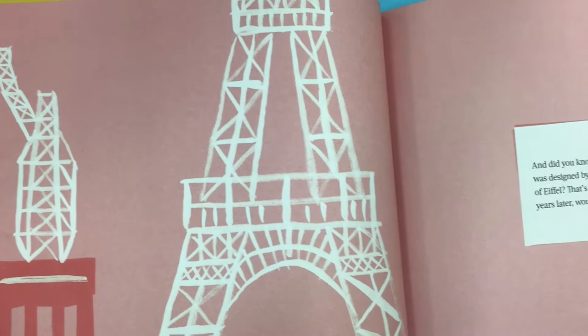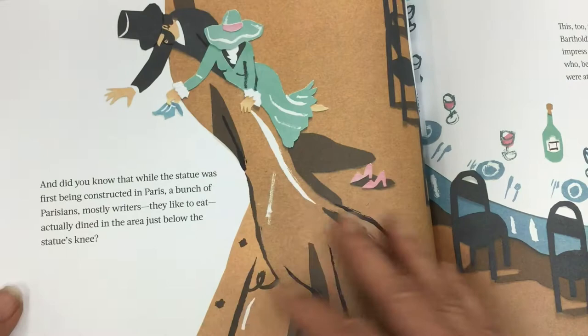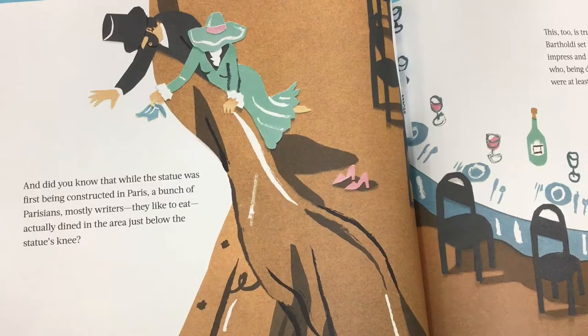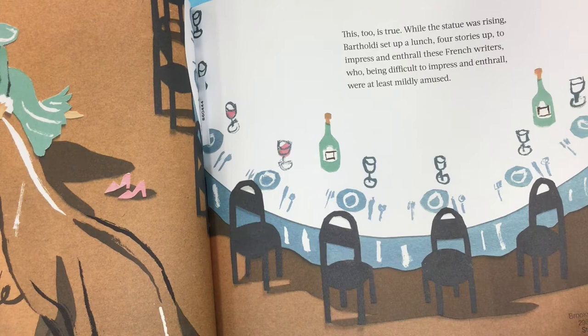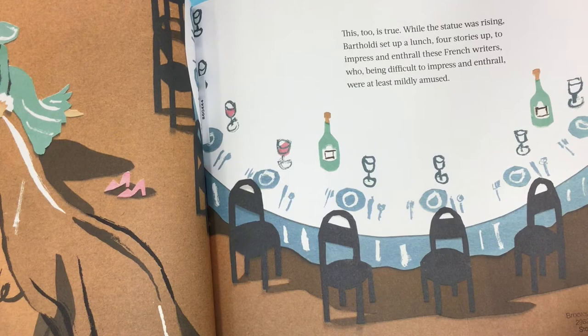And did you know that the interior of the statue was designed by another Frenchman by the name of Eiffel? That's right — the same Eiffel who, a few years later, would design the Eiffel Tower. And did you know that while the statue was first being constructed in Paris, a bunch of Parisians — mostly writers, they liked to eat — actually dined in the area just below the statue's knee? This, too, is true. While the statue was rising, Bartholdi set up a lunch four stories up to impress and enthrall these French writers, who, being difficult to impress and enthrall, were at least mildly amused.